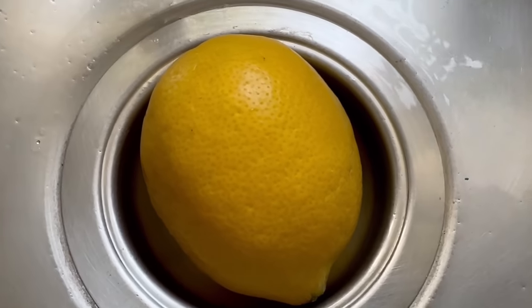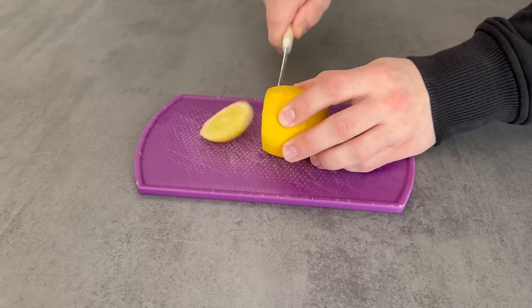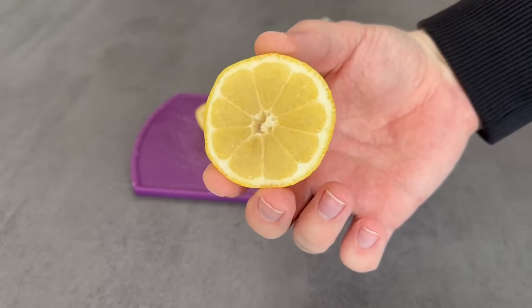Take a lemon and cut a nice slice from it — it shouldn't be too thick. With this slice you can now go to your drain. Before I tell you the advantages, I'll show you exactly how you should place it in the drain.